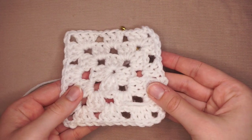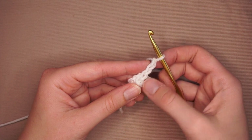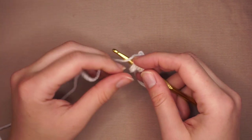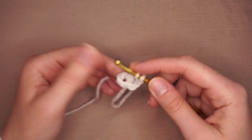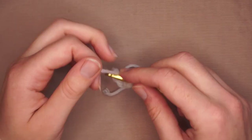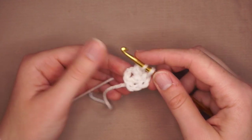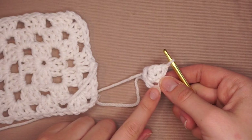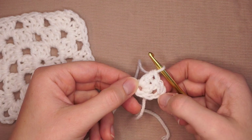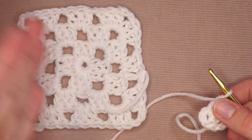I'm going to chain three — one, two, three. By chaining three, it's just building your height. So I'm going to yarn over, insert into the middle, yarn over, pull through, yarn over, pull through two, yarn over, pull through two. And that's a double crochet — the only crochet you're going to need to learn. Because I chained three, that counts as one of my double crochets, and you need three double crochets per cluster. All of these are just three double crochets. That's it — there's nothing fancy.